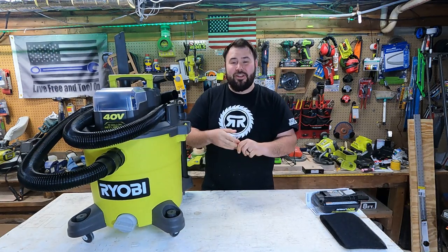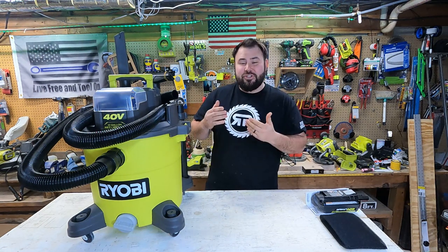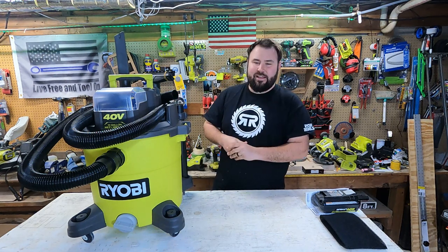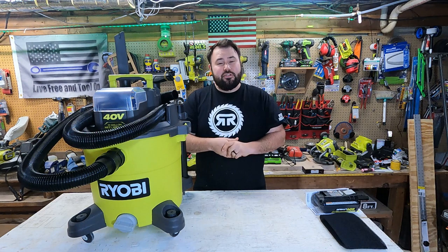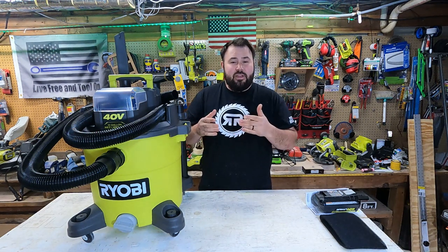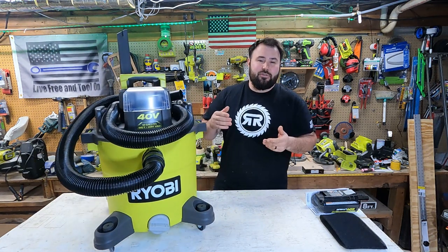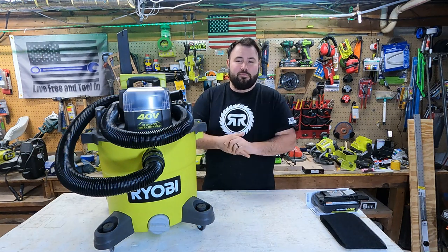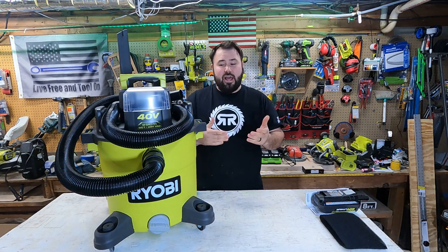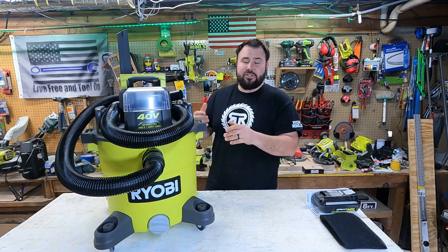Welcome back to Life Free and Tool. Today we're checking out the brand new, just-released 40-volt Ryobi 10-gallon wet vac. A little while back I asked the Ryobi Rebels group what 40-volt tool you'd most like to have, and this was the number one answer. We had a huge response and I was actually a little surprised this topped the list — and now it's here.